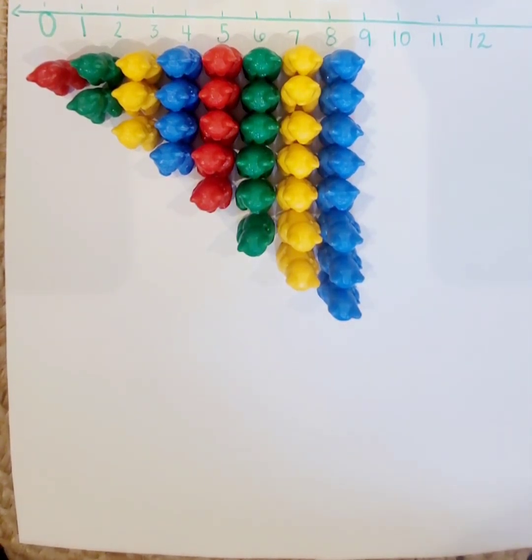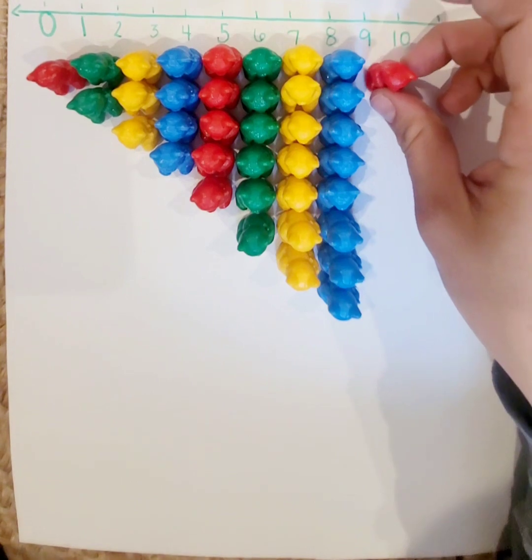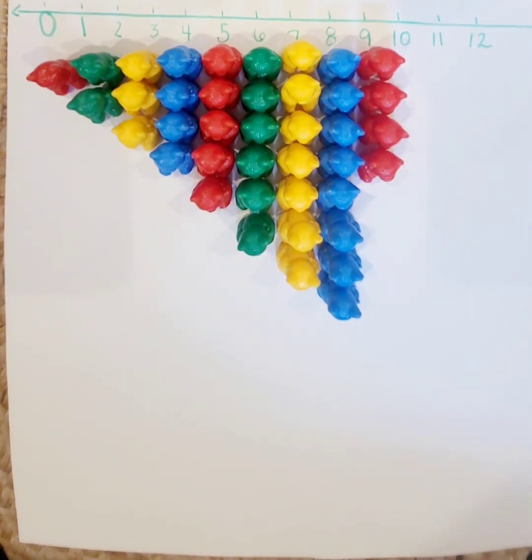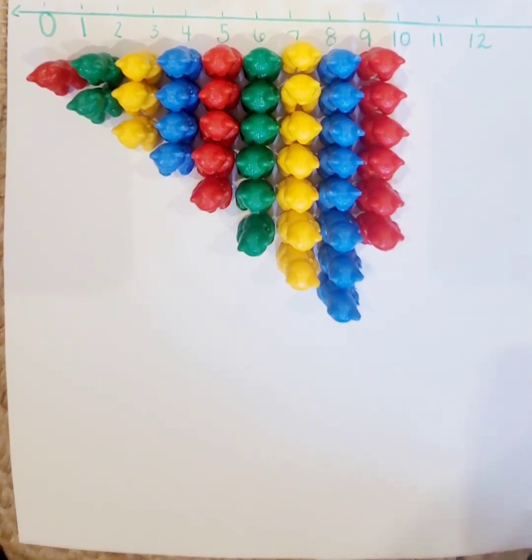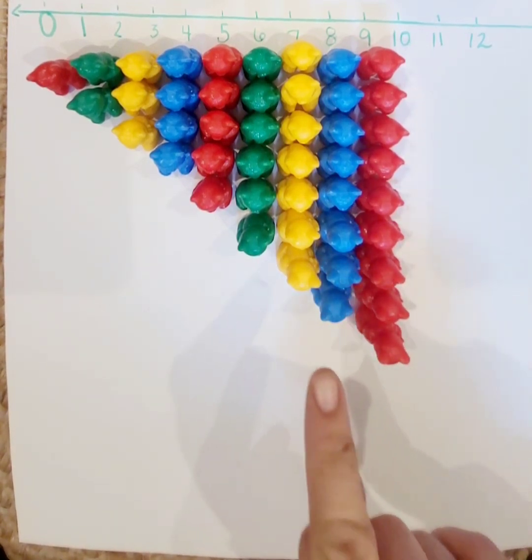What number comes next? The number nine comes next. And if I'm working with my pattern, I have red, green, yellow, blue, red, green, yellow, blue — so I'm going to do my red counter next, because I like to follow a pattern. One, two, three, four, five, six, seven, eight, nine. Nine is one more than eight.